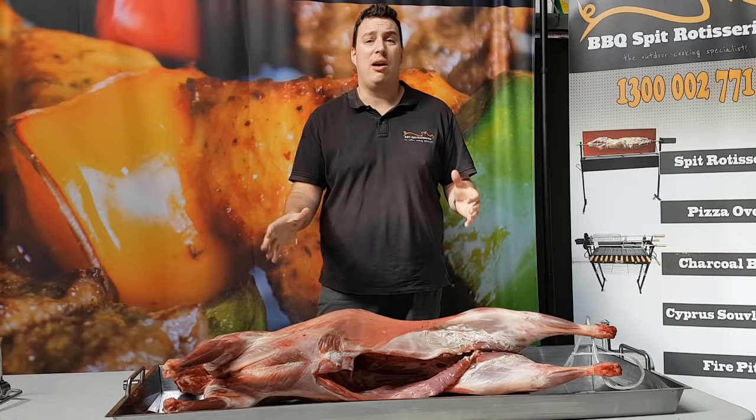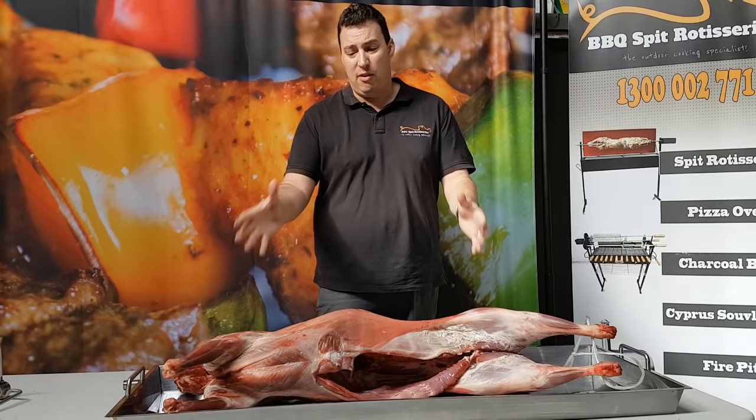Hi everyone, Jarrod from BBQ Spit Rotisseries here. Welcome to our video about how to cook a whole lamb on a spit.